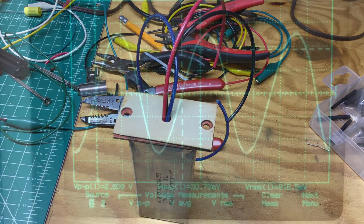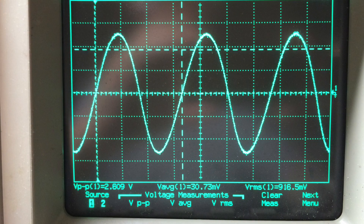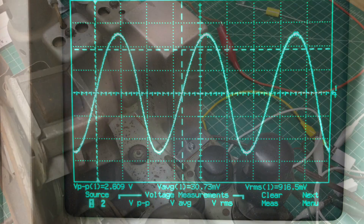Here's a quick look on the scope of the AC ripple. I'm just taking the AC volts divided by the DC voltage times 100, and that gives me about 0.8% ripple. Probably not a scientific measurement but close enough.